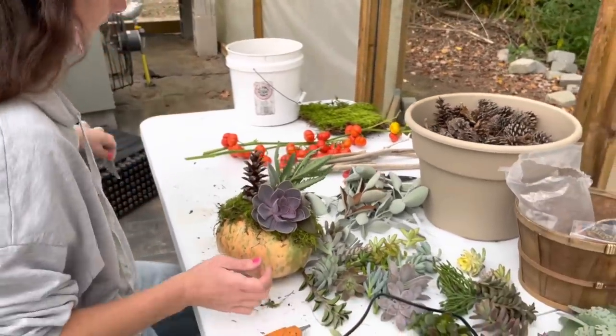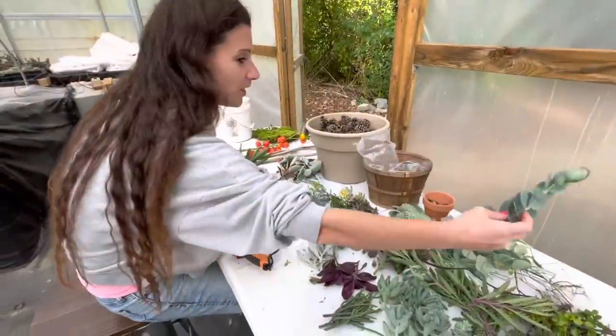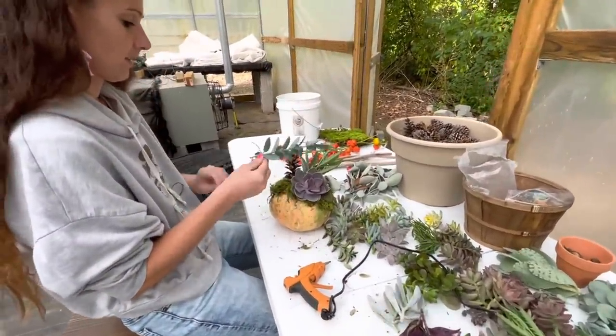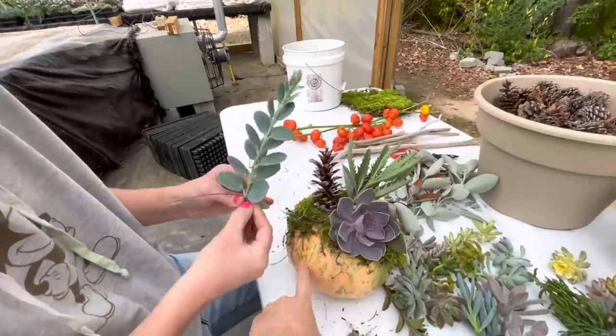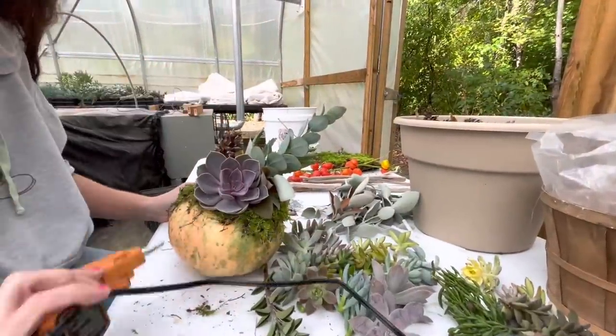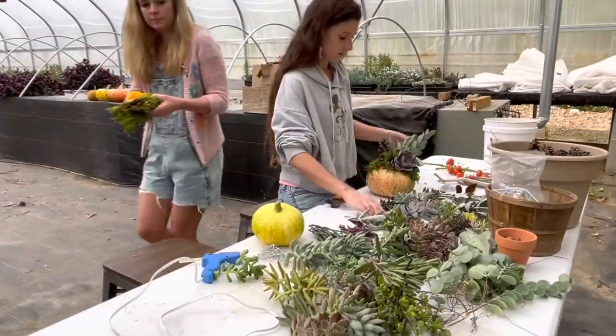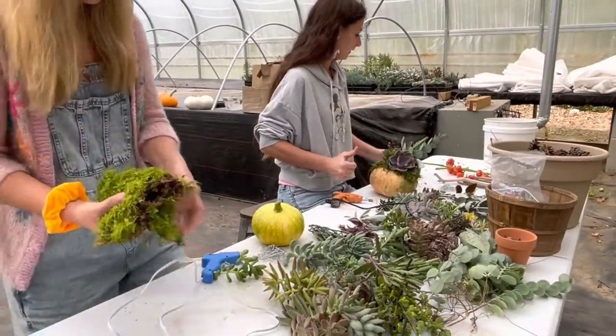Looking good! Oh these we can use for height — that looks cool in there. I love that blue color next to the orange. I just put that under a pin I already had. Yeah, the pine cone helped a lot.